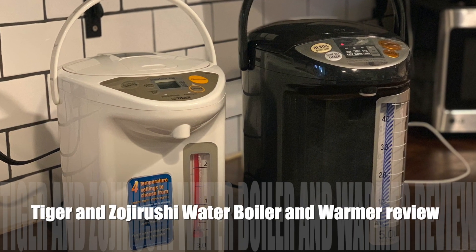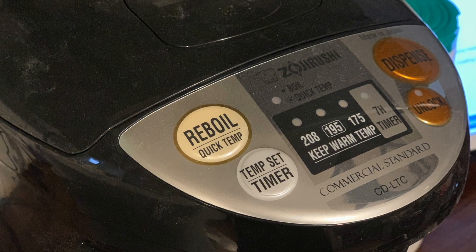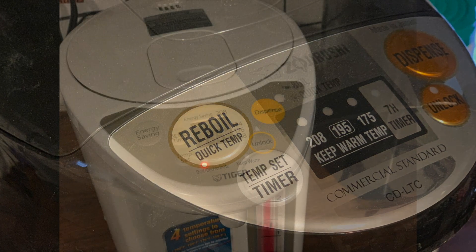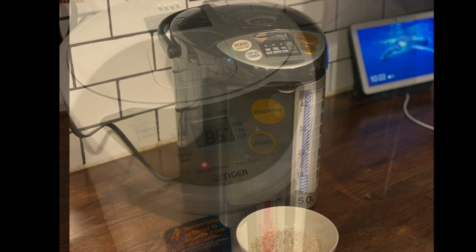Hey, it's Shelley with Best Buy Canada's blog. This past week I've been testing out the Tiger and Zojirushi water boilers and warmers. This is the Tiger three-liter water boiler and warmer, and this is the Zojirushi five-liter water boiler and warmer.